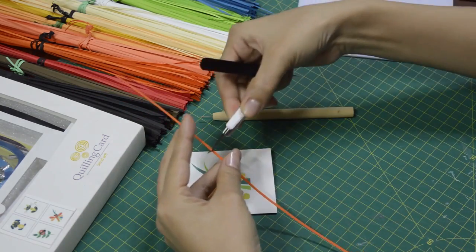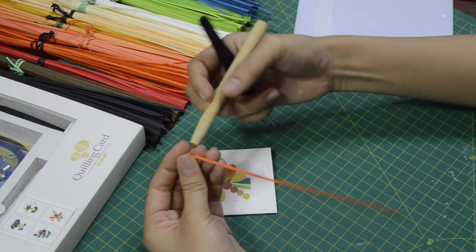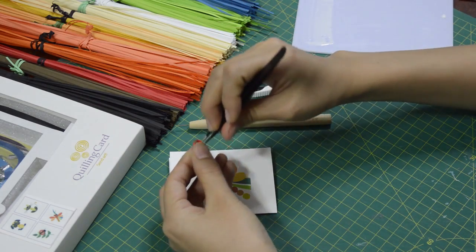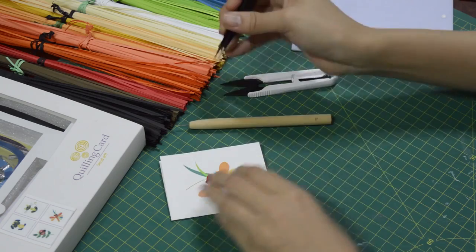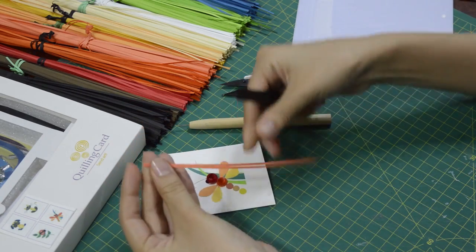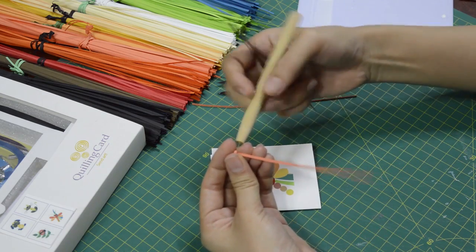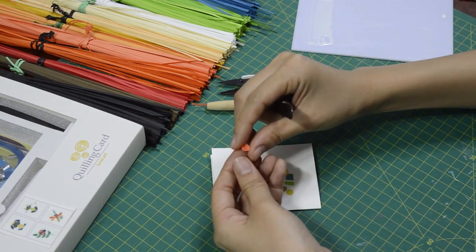For the next one, use the orange color. Similarly, I only use two-thirds of the paper strip. For the body of the dragonfly, we have five different elements. For the first two, I use two-thirds of the paper and they are just circles — the shape is just a circle. For the following three elements of the body, I am going to use half a paper strip. These are just circles as well.